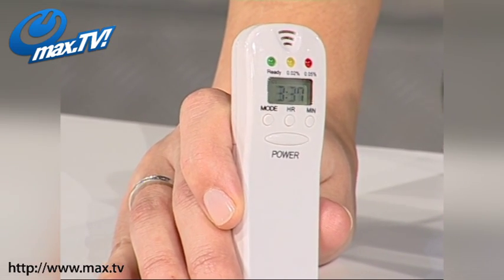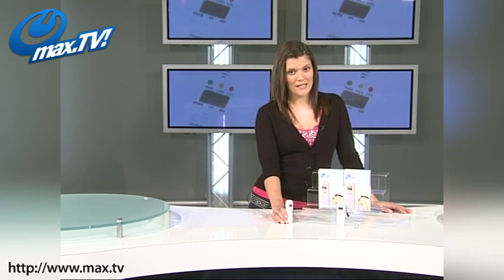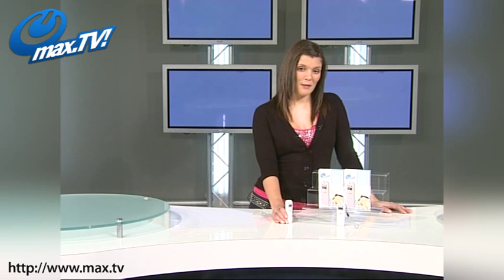These days, thanks to all the TV ad campaigns, most of us are very aware of the drink-drive laws and wouldn't dream of breaking them. But the fact is that many drink drivers are the people that never intended to break the law and thought that a couple of drinks would be OK.